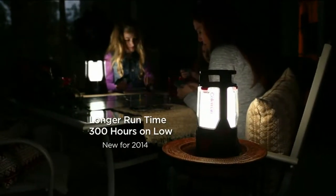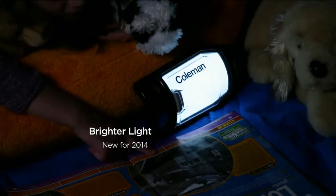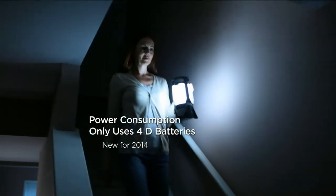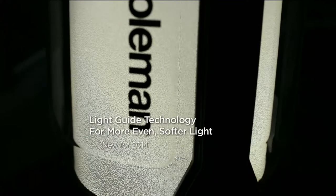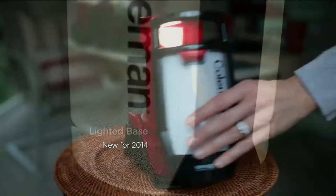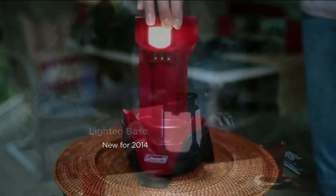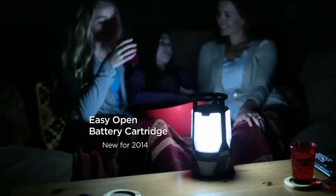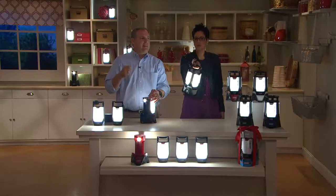Just to remind you of the features — they're pretty spectacular. 300 hours of run time, 50% brighter than last year. You use 4D batteries instead of eight, so you're using less power to get more light. The light guide technology gives you a far more even light but a softer light — you can sit around this for hours. There are LEDs in here and they're bright, but they're not going to bother your eyes. The lighted base — now you can find the base when you need to bring the pods back to charge them. Easy to open battery cartridge. Plus it's a Coleman — it's water resistant, made to be in the outdoor elements.